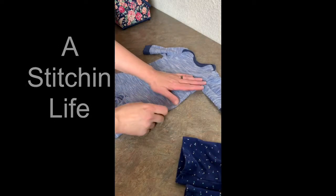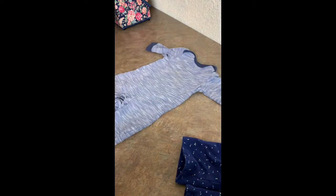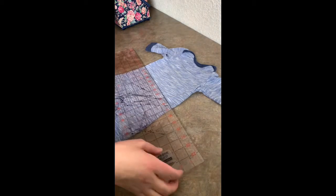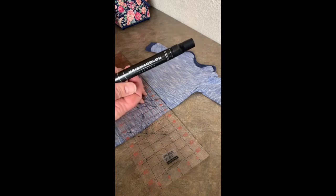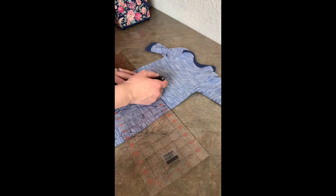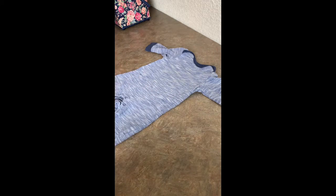Hi, welcome back. Valerie, AstitchinLife here. So today I altered my baby's onesie. It is a long sleeve and it has legs and pants in it, but it is — I think it's three to six months. So it's just too small for her. And the easiest way to alter this, because it still has a lot of good life in it, is to just cut it at the waist and add length to it.